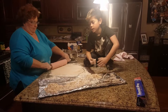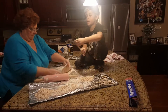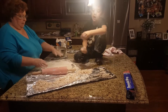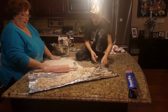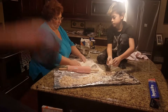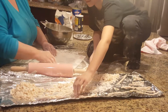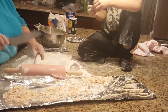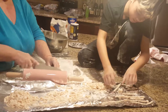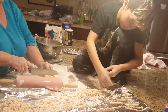Grandma, does it have to be straight or can it be diagonal? Sure, it can go any way — it's a noodle. Make sure you put plenty of flour on it when you're ready to roll it, because you really don't want it to stick. When you're ready to roll you want it to be loose and ready to go. We don't have enough time to go slower — you just have to go faster.